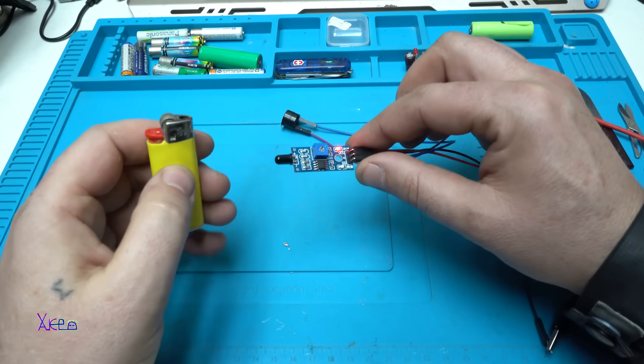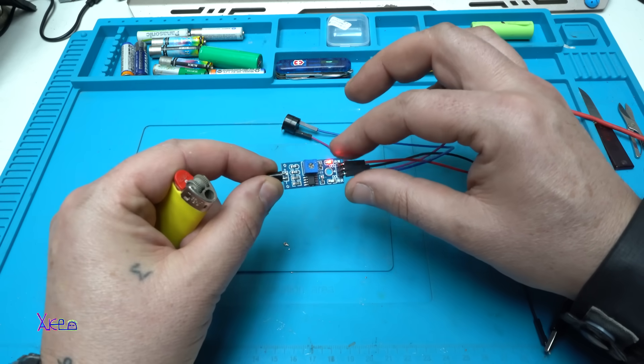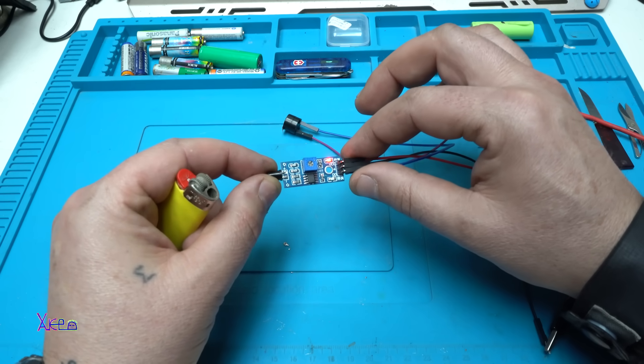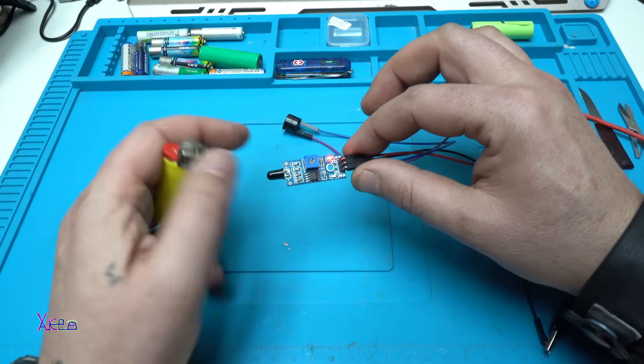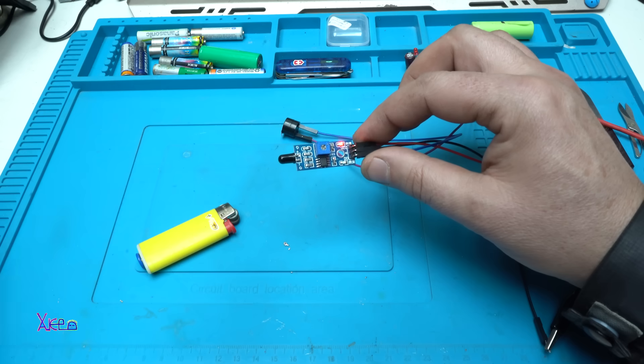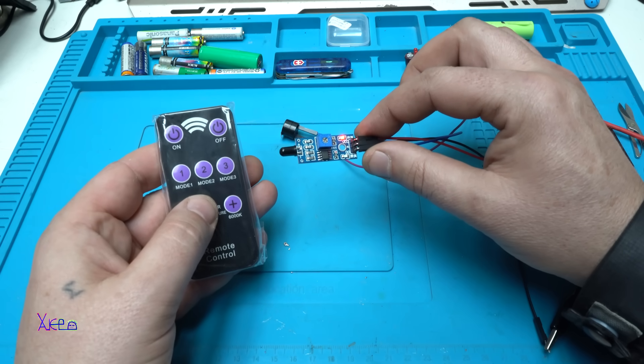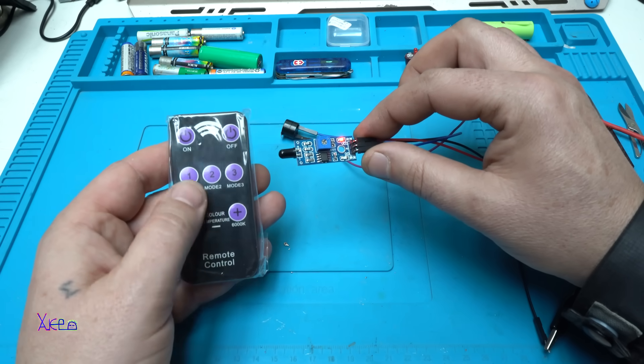Working great — and this is simple, without using Arduino. You can use this module to make your own flame alarm. Also, this is the second test: you can test any kind of remote control to see if it works.